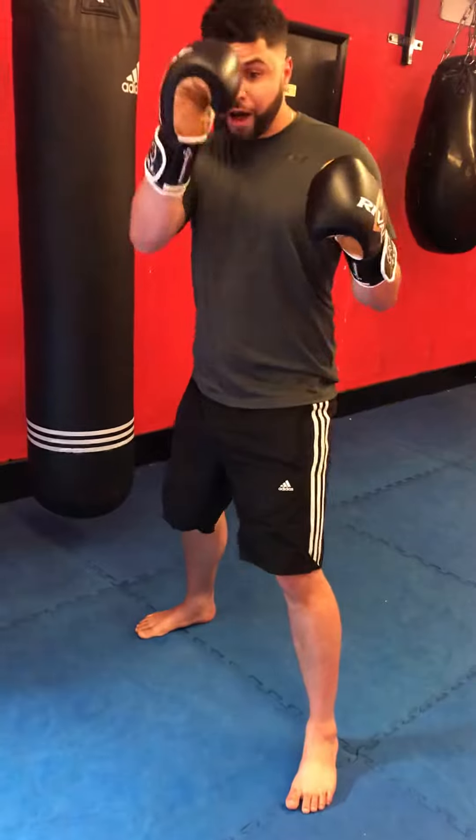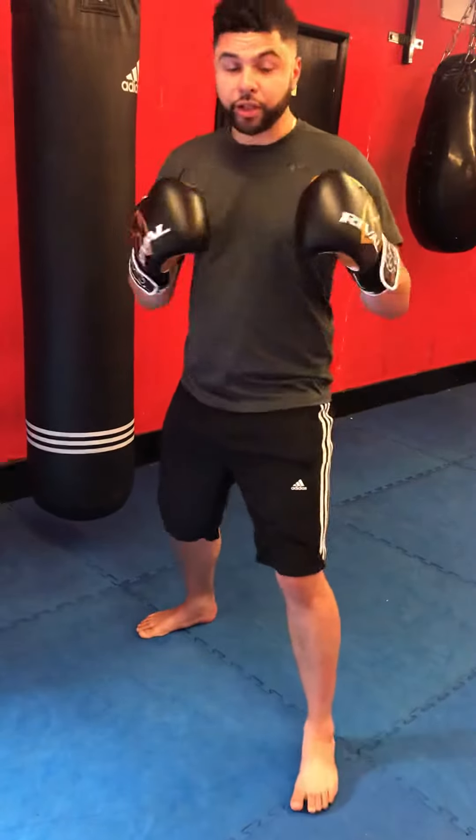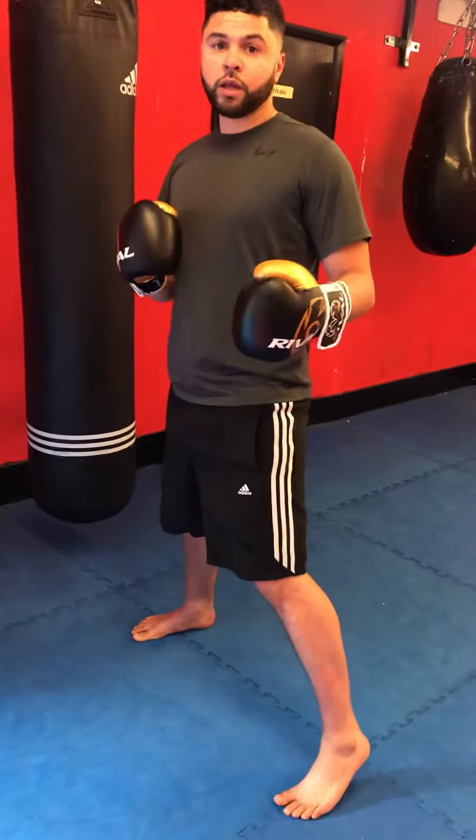So I'm using both halves of my body — not just this half with this half doing nothing. This half's pulling, this half's pushing, and that'll help me get a little bit of extra power in my punches.